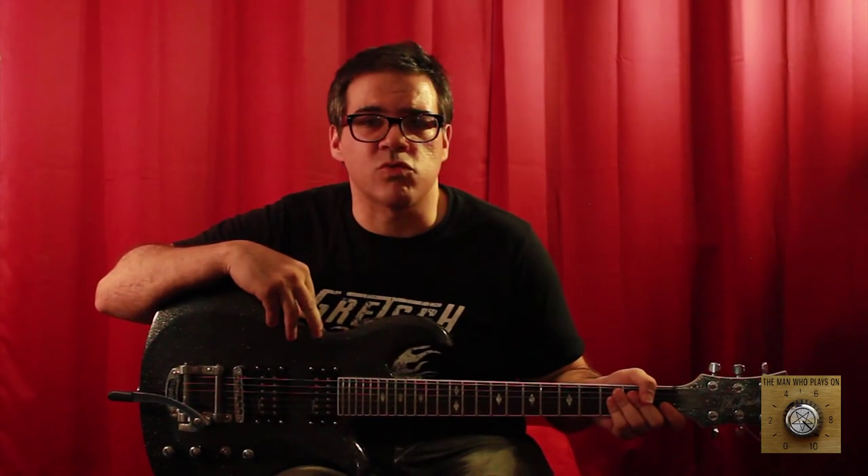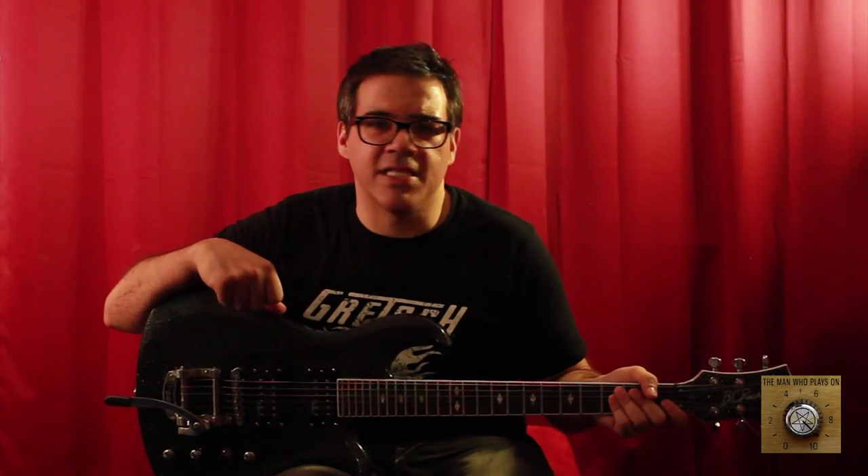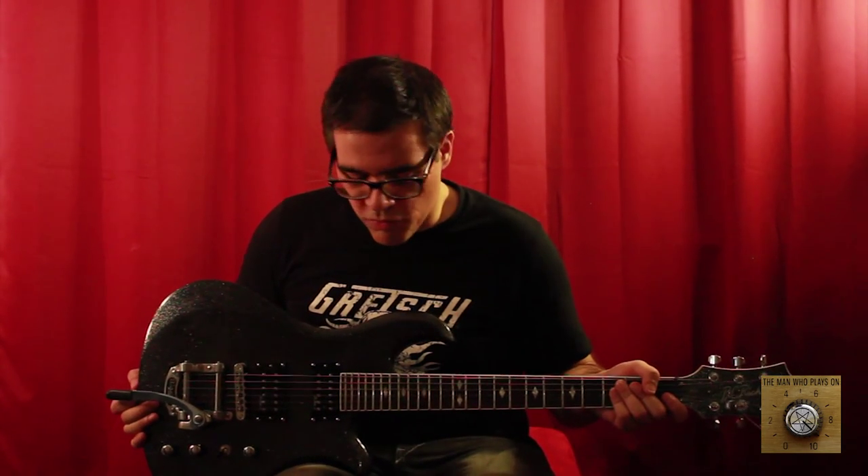Leave me some feedback — if you own one of these guitars, or if you've ever done an install job of EMG or any kind of active pickups, let's share knowledge. So, without further ado, we're going to go ahead and modify this guitar.